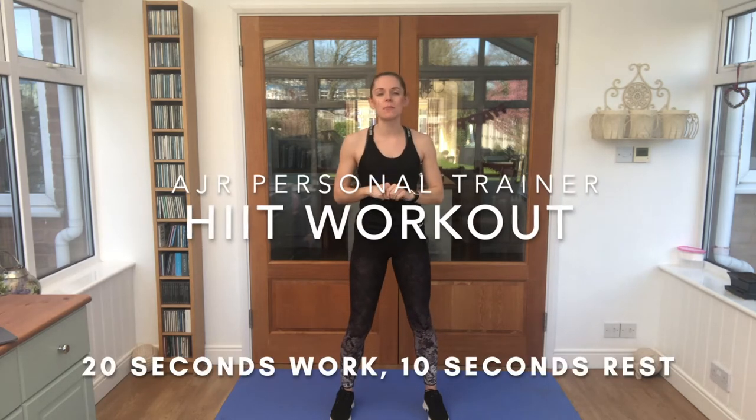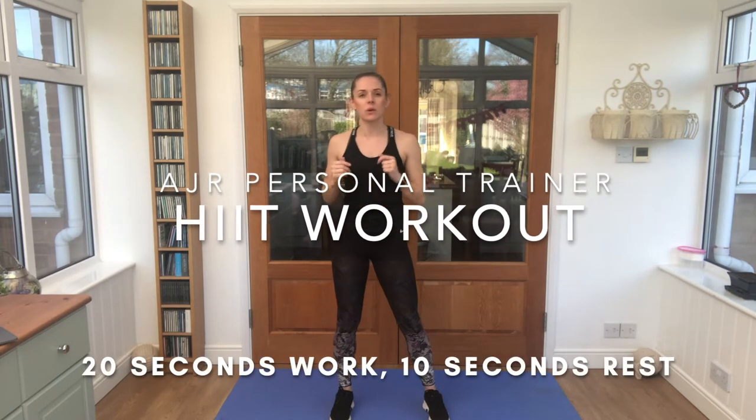Hi guys, welcome to AJR Six-Minute Fitness. Today I'm taking you through a six-minute HIIT workout. We're going to have a very quick warm-up, one minute warm-up, one minute cool-down, and four minutes of HIIT in the middle.